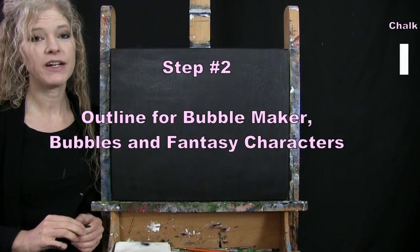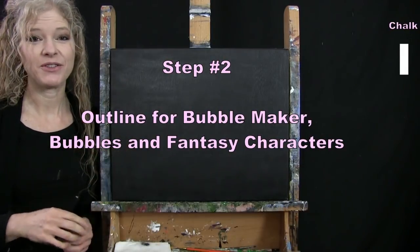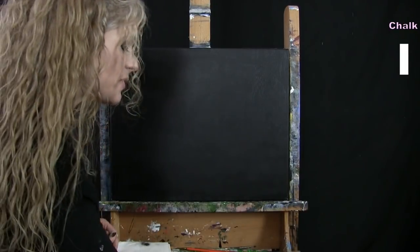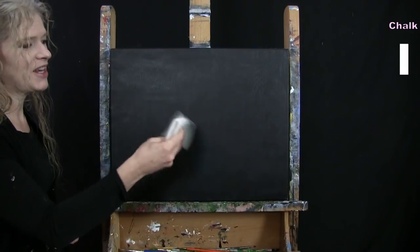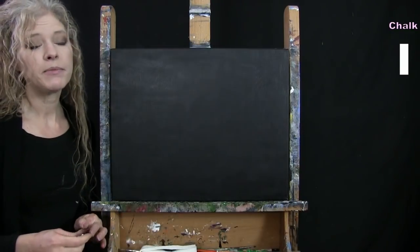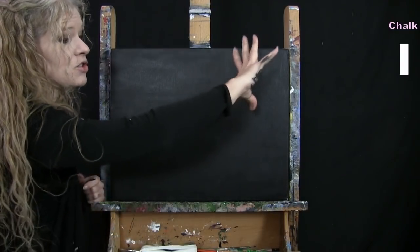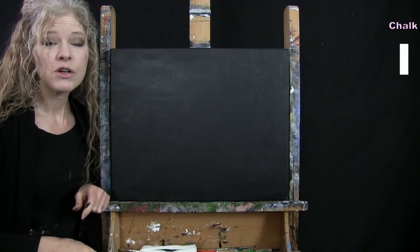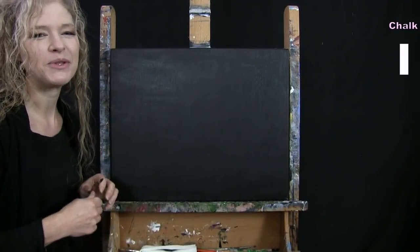For the next step we're going to draw an outline for our bubble maker, bubbles, and fantasy characters using chalk. Make sure your canvas is dry first — you can take a break, fan it, or use a blow dryer. My bubble blower will be on the left side blowing bubbles across. I'll have four big bubbles for my characters and the rest will be accent bubbles throughout.